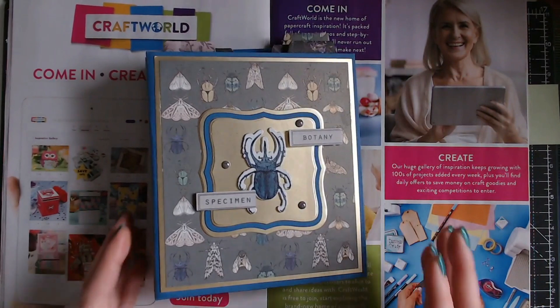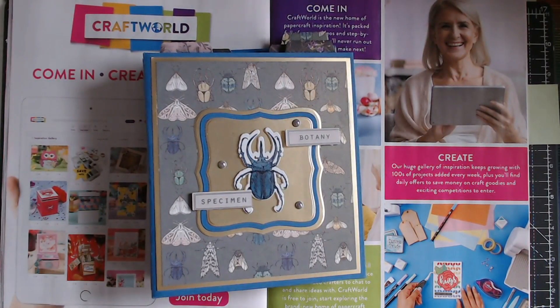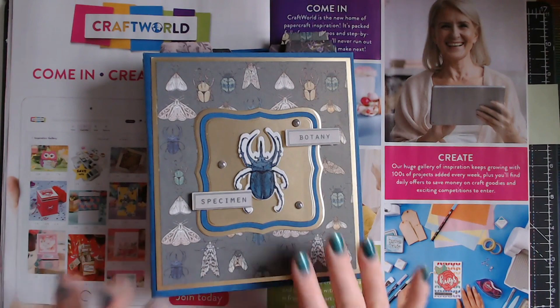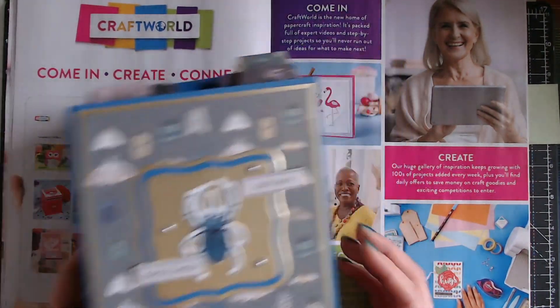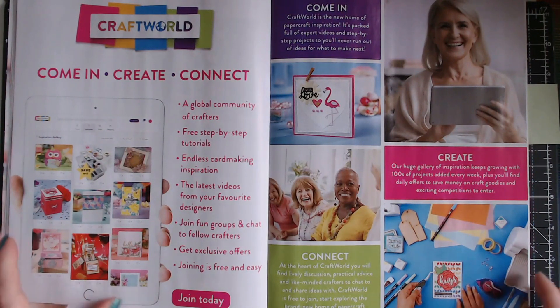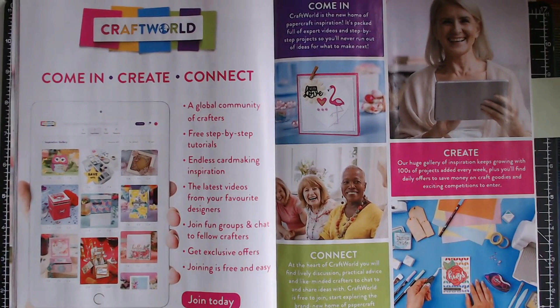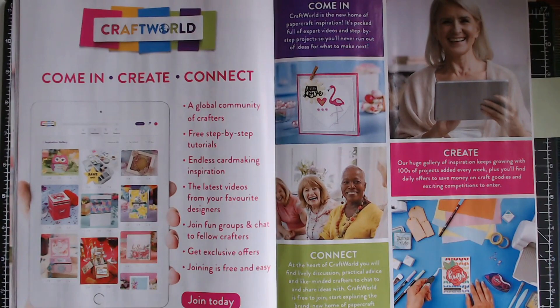To view this masterclass, find my Simply Made Crafts section on the website — it's in the inspirational community area. Head over to craftworld.com, come check me out, and send me a friend request. Give this video a thumbs up if you liked it and I'll see you again next time.